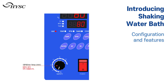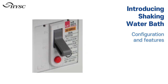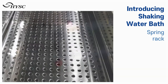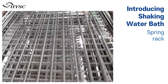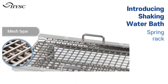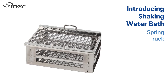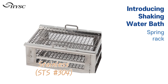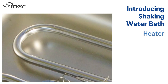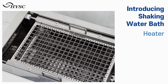An overheat prevention sensor is installed to prevent overheating. Ground wiring and ELB installation prevent leakage and overcurrents. The spring rack is easy to attach and replace, and the mesh-type spring rack is adjustable for space and position vertically. Stainless steel material ensures strong corrosion resistance and durability, with superior stainless steel used for the heater as well.